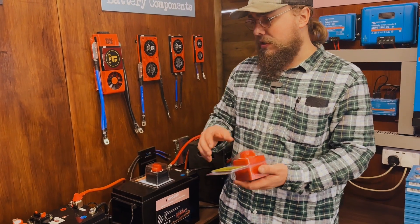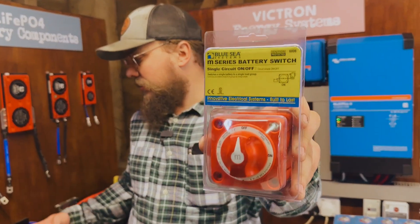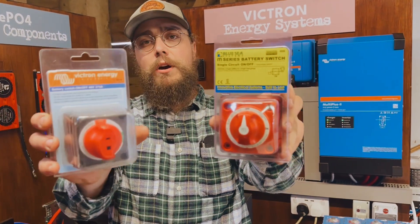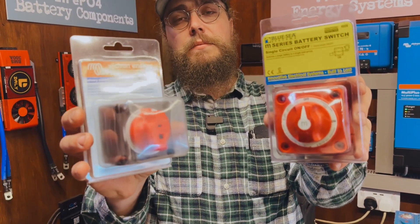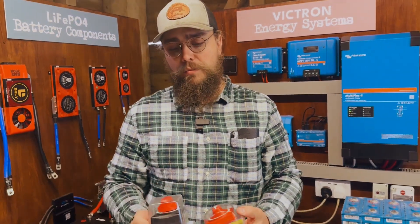When it comes to isolator switches, for a master isolator switch we actually either use the Victron one or the Blue Seas. And yes, they look very similar to the cheap Amazon knockoff ones, but these are trusted brands.